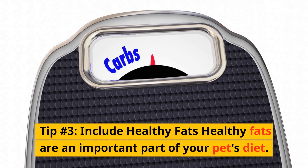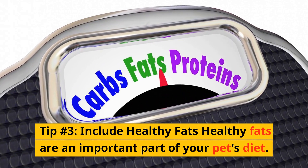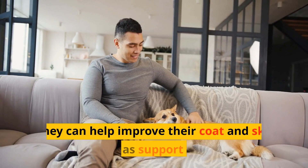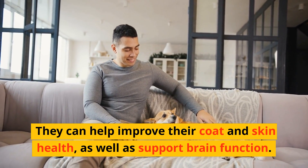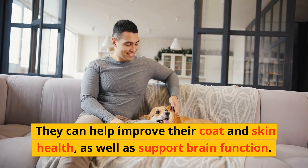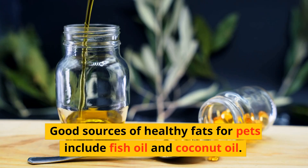Tip number 3: Include healthy fats. Healthy fats are an important part of your pet's diet. They can help improve their coat and skin health, as well as support brain function. Good sources of healthy fats for pets include fish oil and coconut oil.